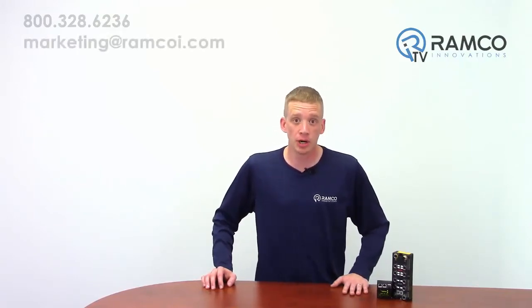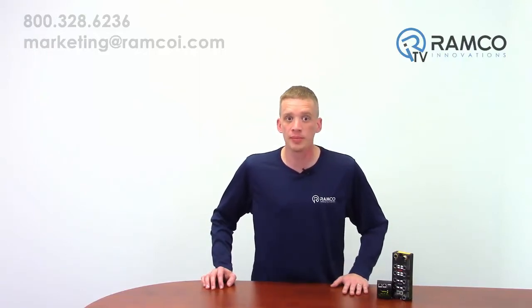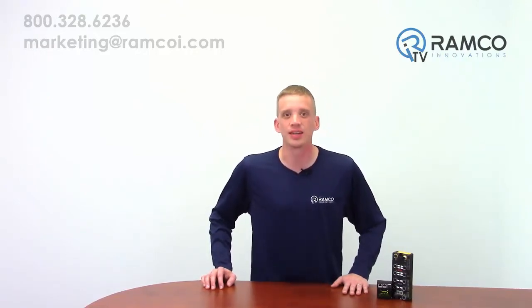Stay tuned to Ramco TV Part 2 where I'll show you how to program these units. Thanks for watching and be safe out there.